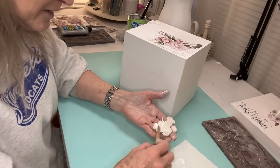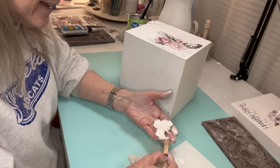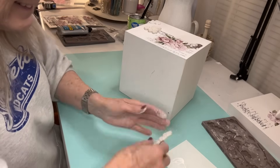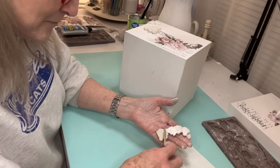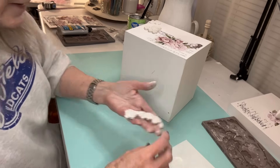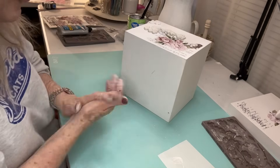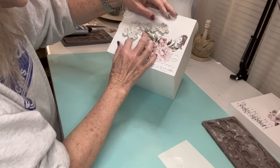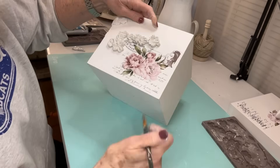I put them on with Tight Bond glue. This little box does take me several days to make because I'm decorating all the different sides of the box except for the back. I want to make sure that it's set up really well before I change over and do another side of the box. Each time I put the molds on, I always like to go and paint them white so they don't crack, pressing really gently on those edges just to make sure it has adhered.